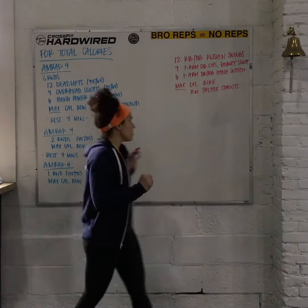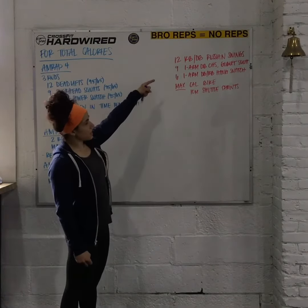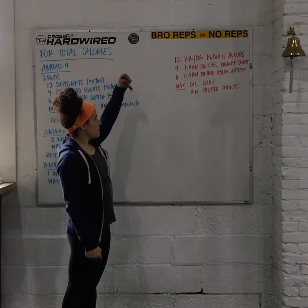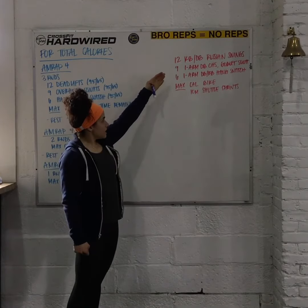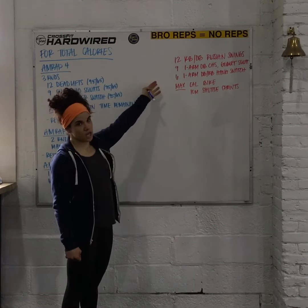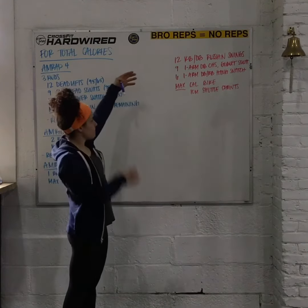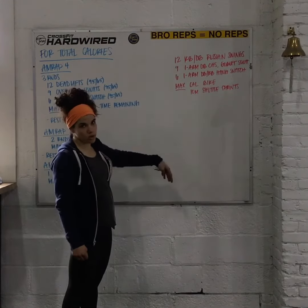If you don't have a barbell, you can do 12 Russian kettlebell or dumbbell swings, 9 single-arm double dumbbell overhead squats — or you can do a goblet squat or goblet thruster for that — and 6 single-arm dumbbell or kettlebell hanging snatches, which could be 3 on each side. You still do 3, then 2, then 1 round as you go; if you can't add weight or go heavier, that's fine.